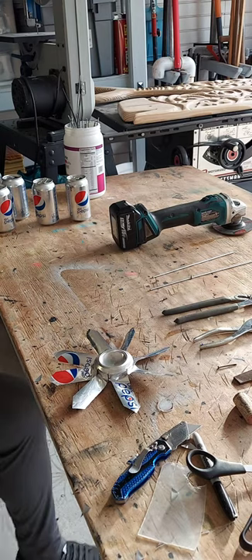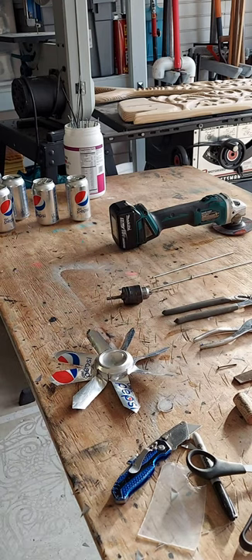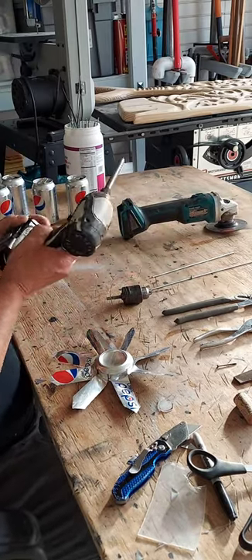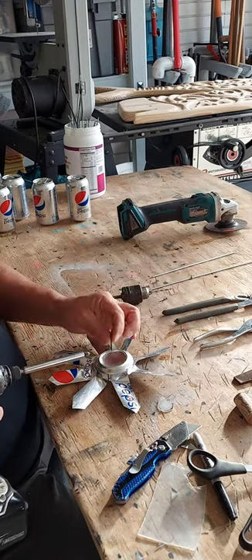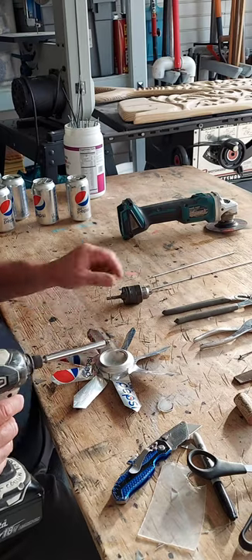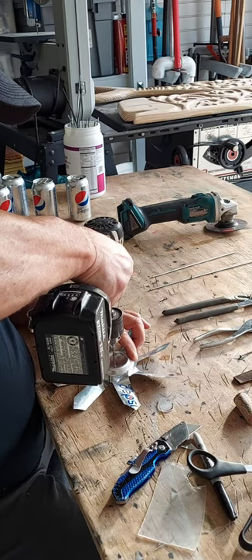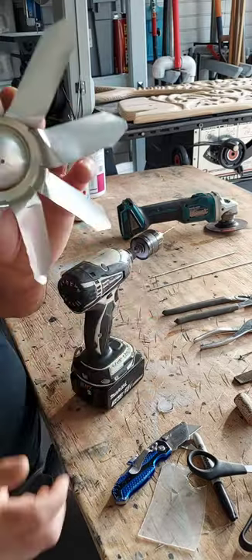All right, here we go — I forgot my drill. So basically you're going to drill. If you don't have a drill, just punch a hole through there with your nail. You've got to be very gingerly — I think drilling is better if you can find a drill, because you're not ruining the integrity of the fan you just built. Go right down the middle of it. There's a hole right there.